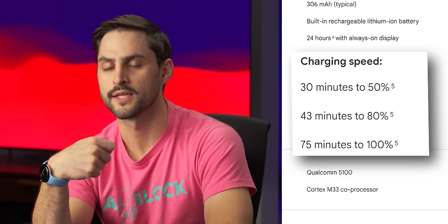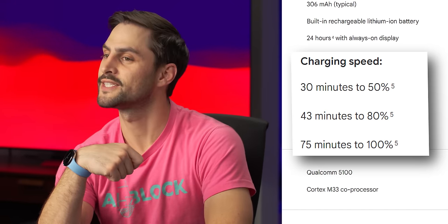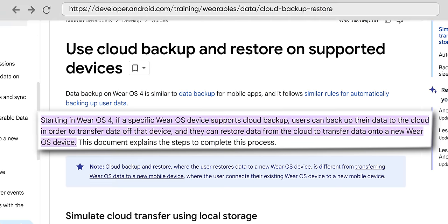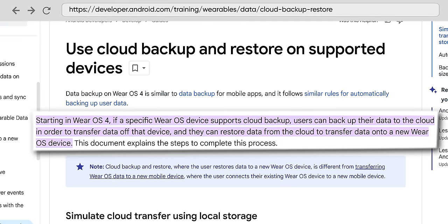This thing will charge to 50% in 30 minutes and 100% in 75 minutes, which is pretty good. This watch does need to be charged pretty often. If you plug it in for a solid half hour every morning or night when you're brushing your teeth or showering, you can kind of get by. But I do have a bit of charge anxiety.